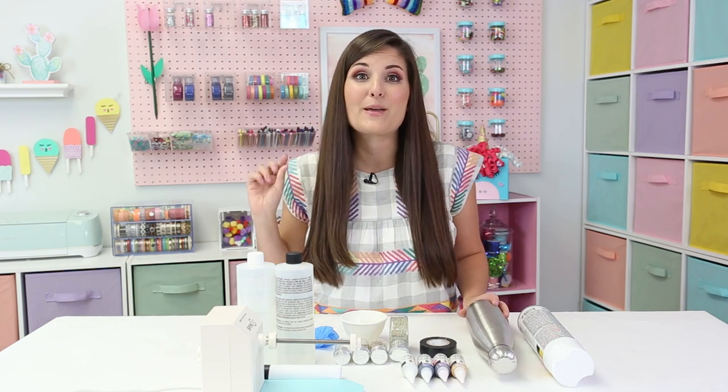Personalizing tumblers with alcohol ink has been all the rage this year. Today I'm going to show you how to use alcohol ink and personalize your very own stainless steel water bottle. I'm excited to have partnered with Marabu Creative USA to use their alcohol inks to make this process perfect.